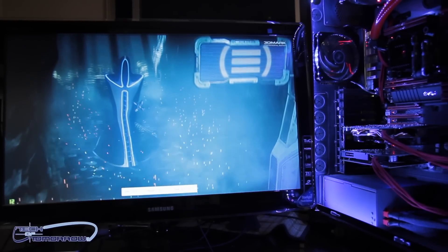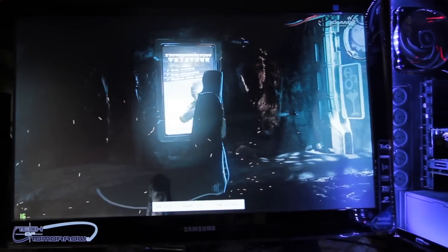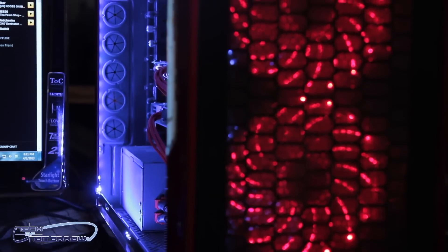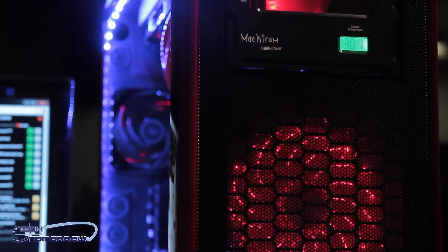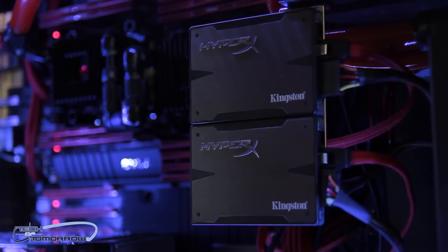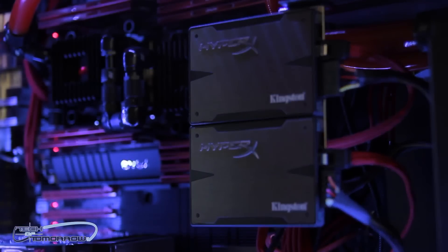Let's take a look at the test system. Right now we've got 3DMark running in the background — you can see the frame rate going on. I have this card in the Red Dawn Extreme, which is our dual Xeon E5-2660 system with 80 gigabytes of RAM. We have an OCZ PCIe SSD boot drive, and two 480 gigabyte Kingston HyperX drives in RAID 0. All in all, a solid system. Let's jump in and check out how this card performs — I think you guys are going to be surprised at how cool this card runs compared to the others.